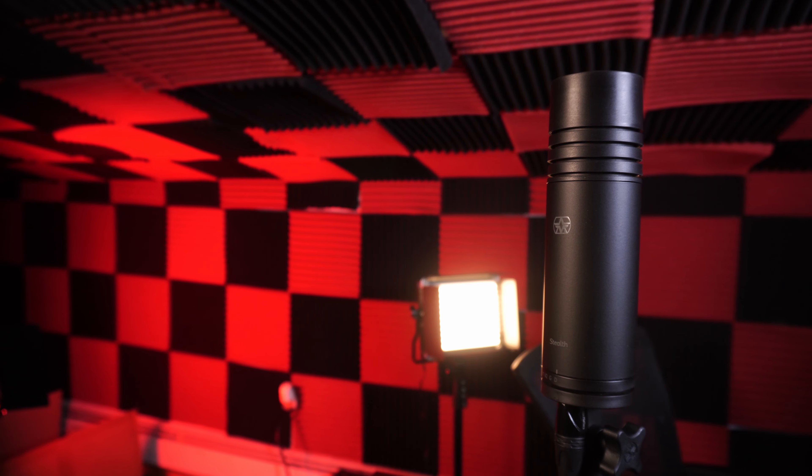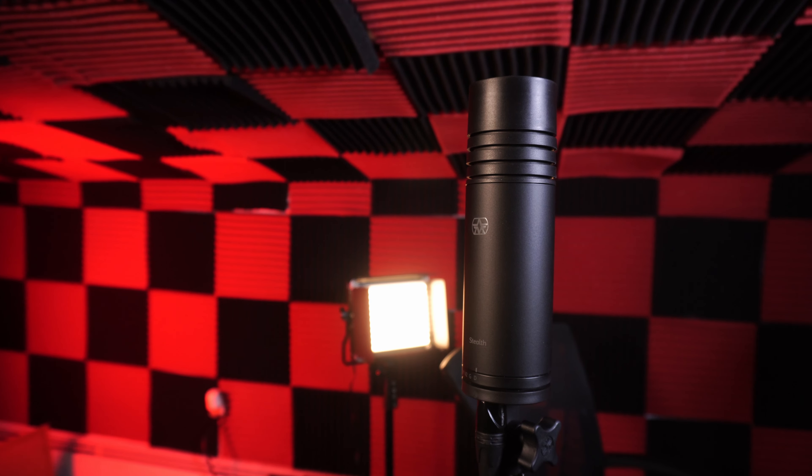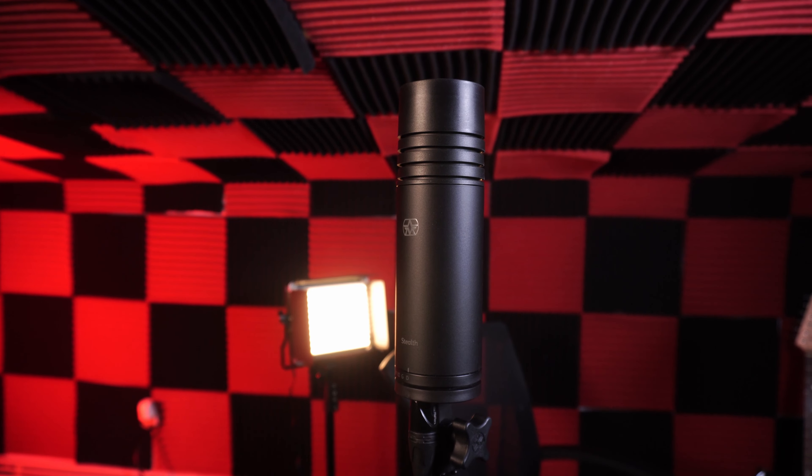I've tested out a ton of microphones at this point, but none of them have been like this one from Aston — for better or for worse. This microphone does some things differently from the rest of the competition. Introducing the Aston Stealth: God's gift to the audio world. Let's dive right in.